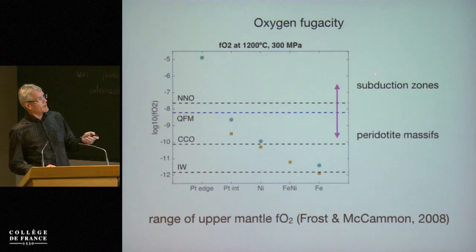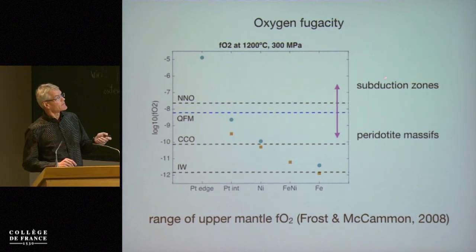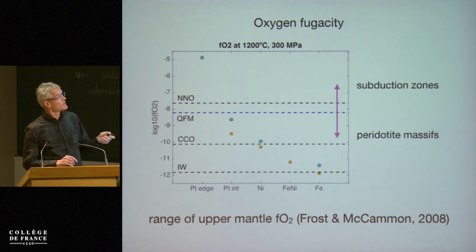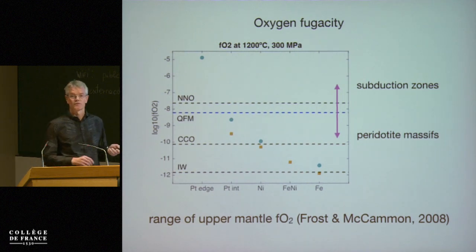Just for background: these oxygen fugacities — and that's related to what we find here — the oxygen fugacities in subduction zones are a bit more oxidizing than what we have in these samples. But we cover essentially similar oxygen fugacity ranges as you find in the upper mantle.